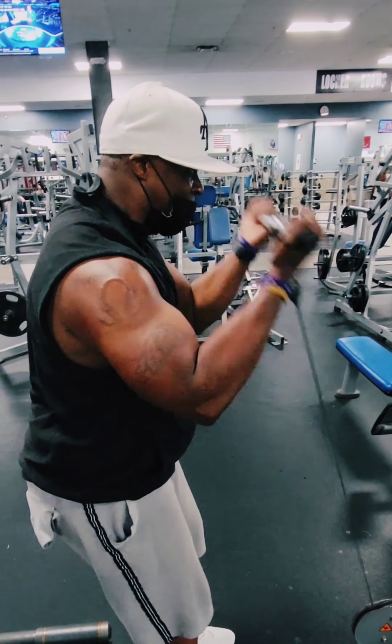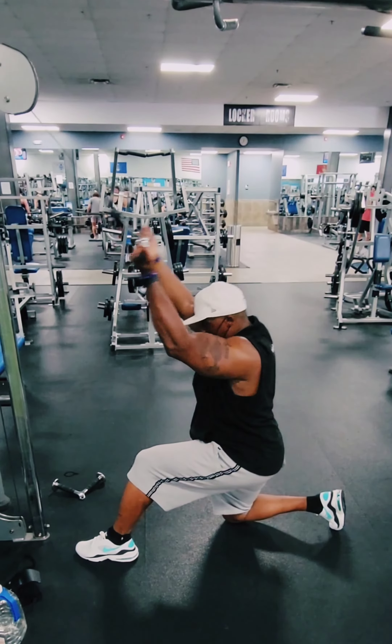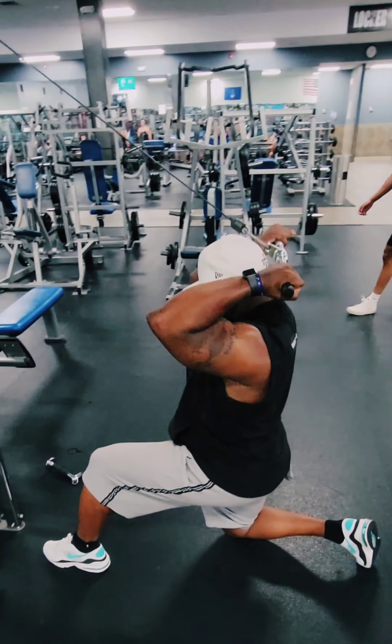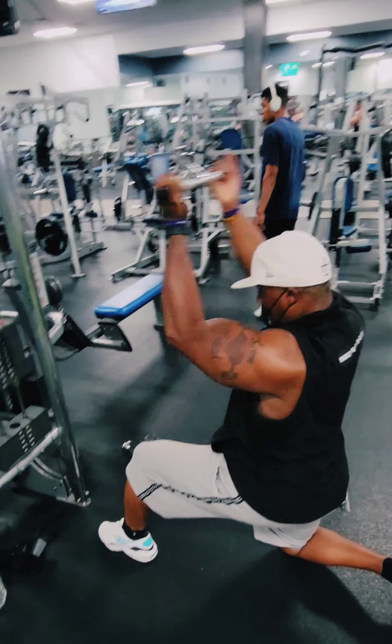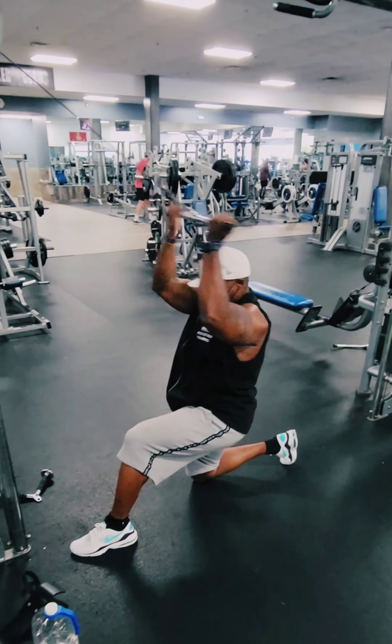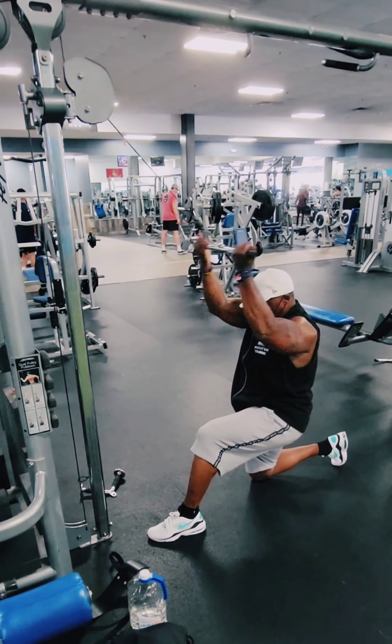Definitely going to keep using that arm blast for the rest of this summer. This is an arm workout I saw that's very effective — I love the stretch I get from it. It puts that peak on the outside of your bicep. This is definitely going to be added to the arsenal.